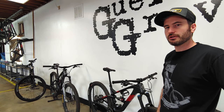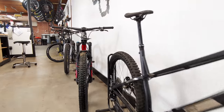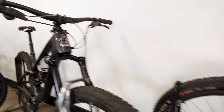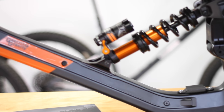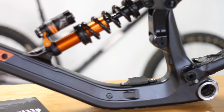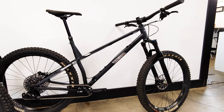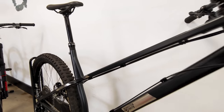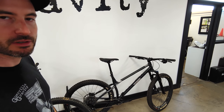There are four full suspension models that all live on the Rev platform. It starts at 120mm of travel with the Trail Pistol, and the longest travel is going to be the Mega Trail 165 — available in 29ers and 27.5. That's the pedal head; it's made out of steel with a custom tube set that was made for us.